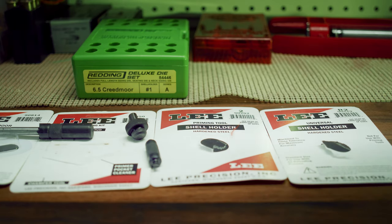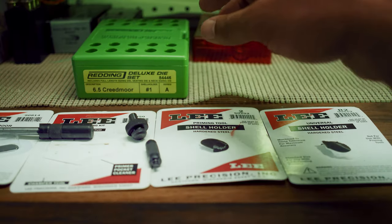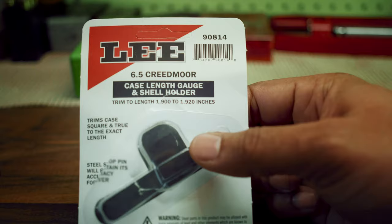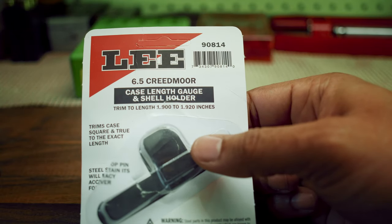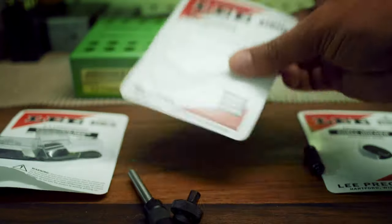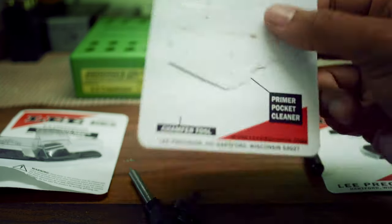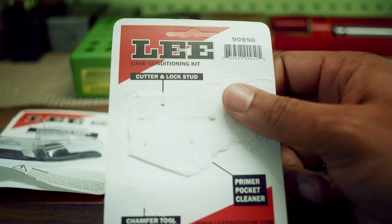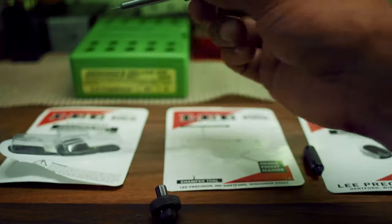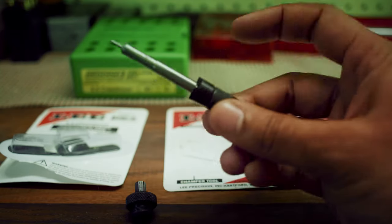A few other things that you'll need are some shell holders and a case conditioning kit. The case conditioning kit comes with a case length gauge and shell holder. The case conditioning kit is not specific to your caliber but the case length gauge is. It comes with a shell holder, a lock stud, a case length gauge, and a cutter.